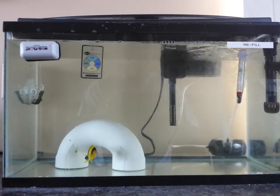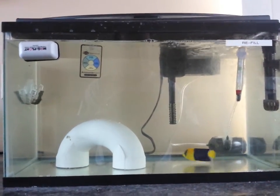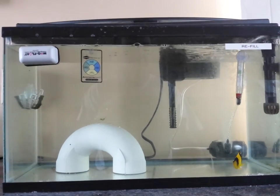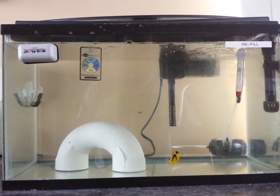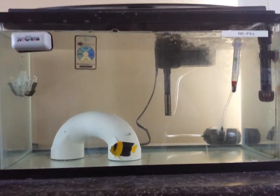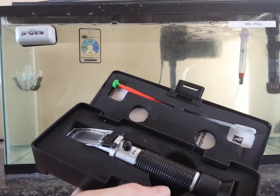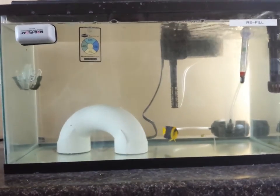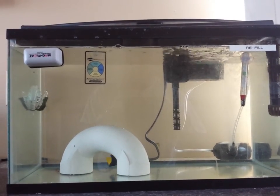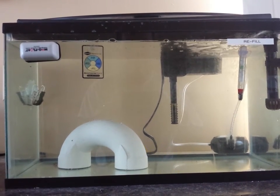Hypo salinity. First thing you have to know is it's a little labor intensive. As you can see, I had to put a mark on my tank to keep my water line right where it needs to be — because you have to lower your salt gravity down to 1.009. Do yourself a favor: get a refractometer, calibrate it, and use it. If you use one of those swing arm jobbies, throw it away and spend the money on something like this. That's actually a Red Sea refractometer — I think I spent about $35–$40 on it, but it's well worth it.